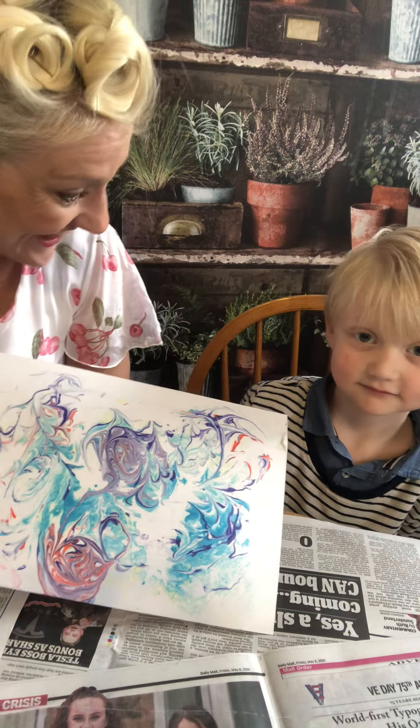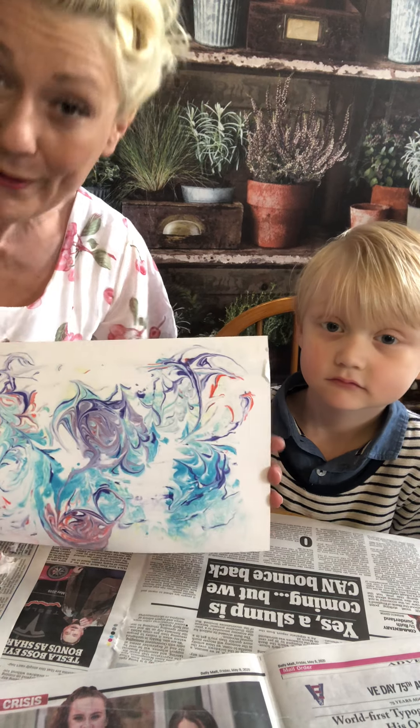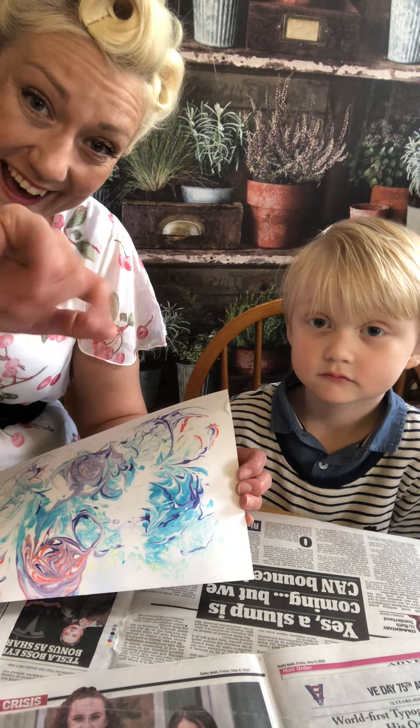Did you enjoy that Sidney? Isn't that fun? I hope you've enjoyed it, and there will be more children's videos to come. Thank you so much. Take care. Bye!